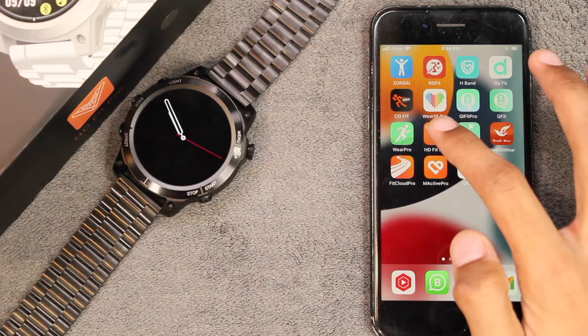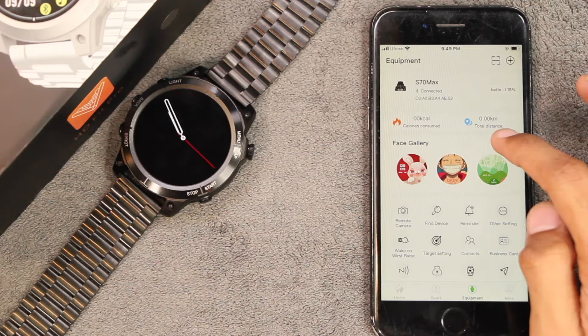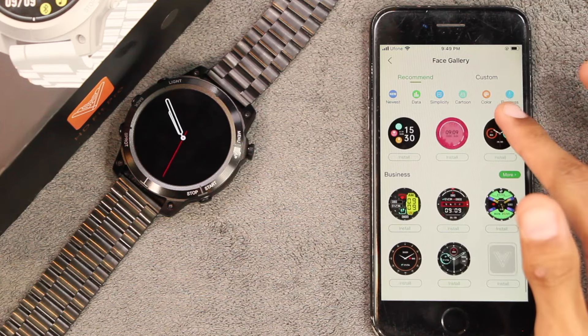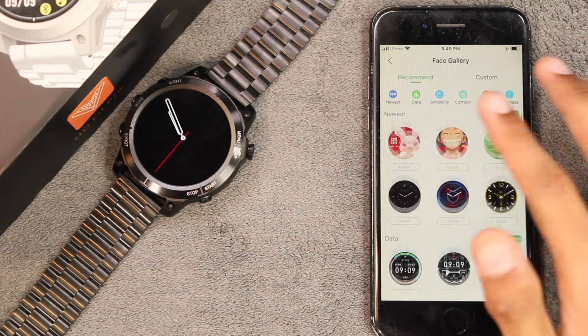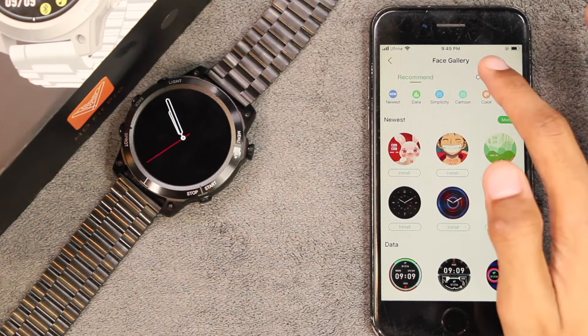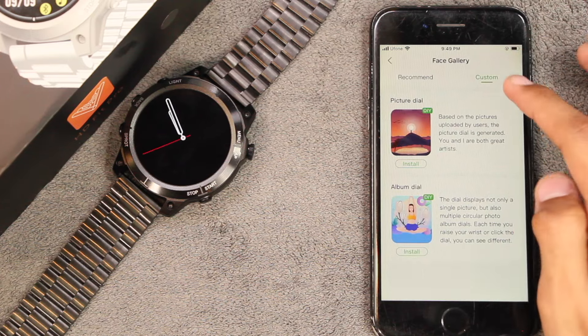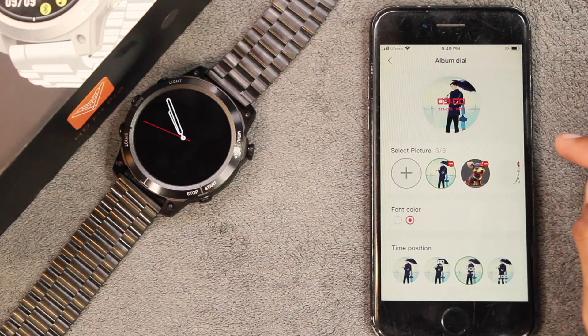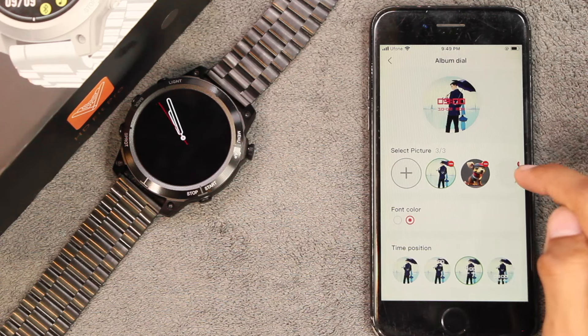It uses the HT Fit Pro application. Here we have the watch faces — the dial market contains a lot of watch faces and all of them are available for totally free. You can also choose your own picture from the gallery as a watch face by going to the custom section. Here we have the picture dial option and the album dial option.